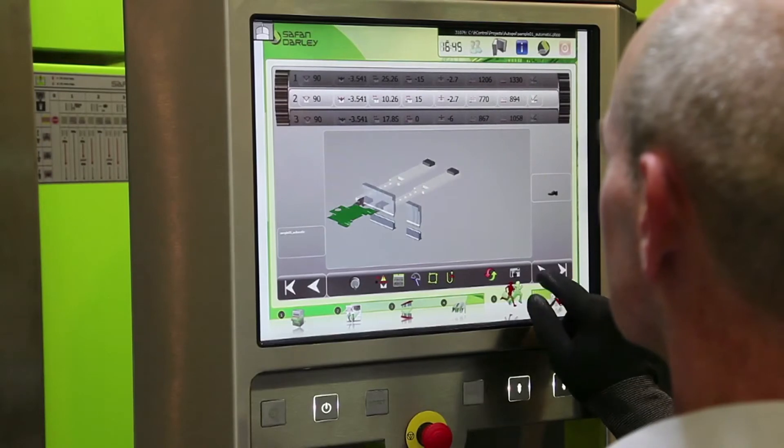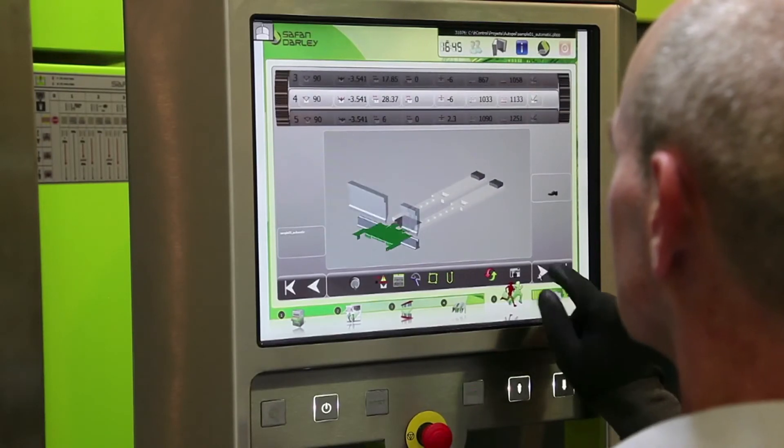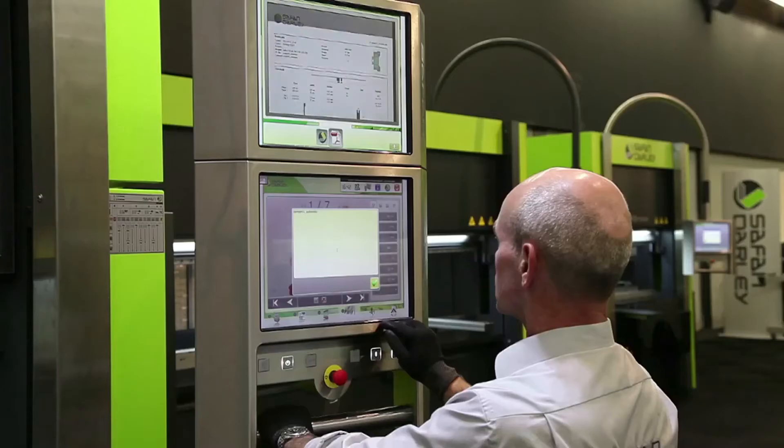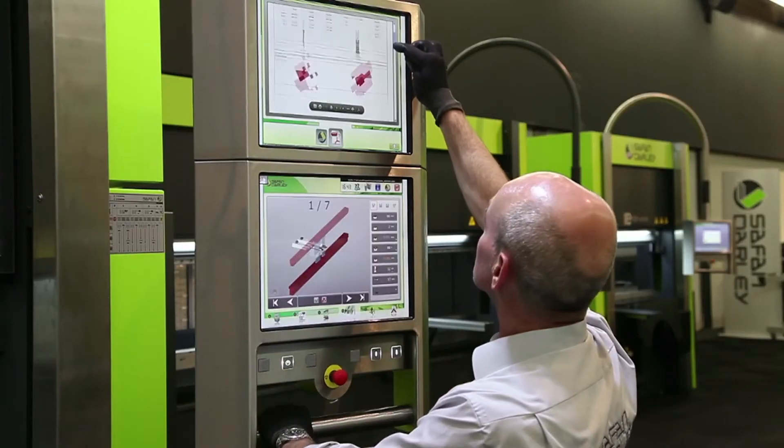The e-c30 control is optional and allows products to be programmed and simulated graphically in 2D or 3D. The e-control connects easily with offline programming systems like Autopol and Radan. With the optional extra touchscreen, it's possible to display all kinds of data for the operator.